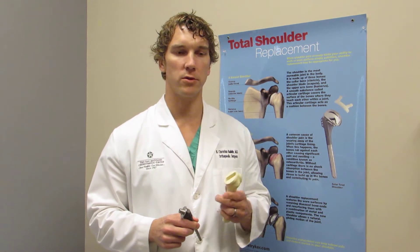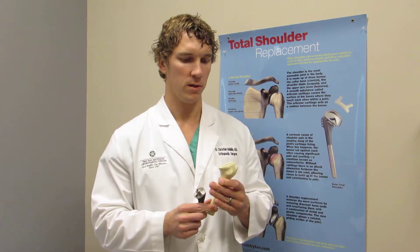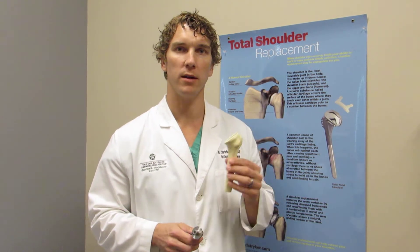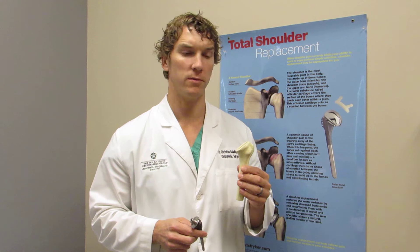Physically what we do during surgery is we replace the upper part with a metal component. During surgery and during our surgical approach we cut off the top portion of the humeral head, also known as the proximal humerus. We replace this with a metal implant.